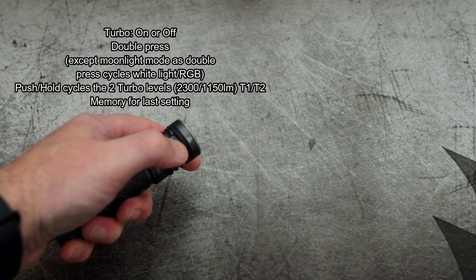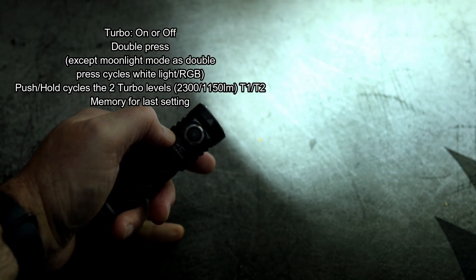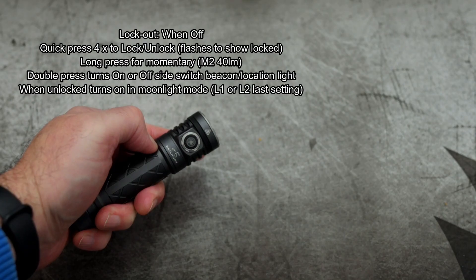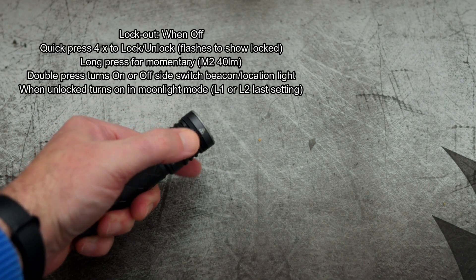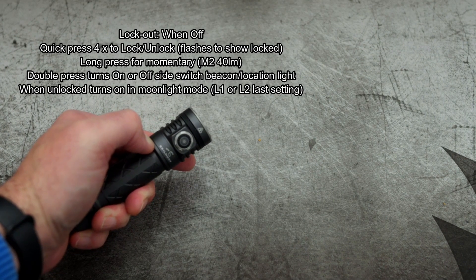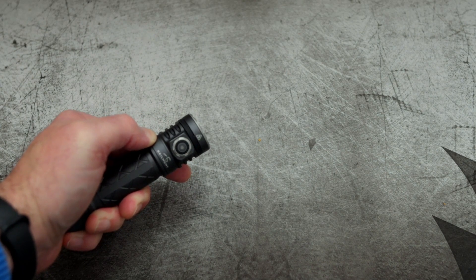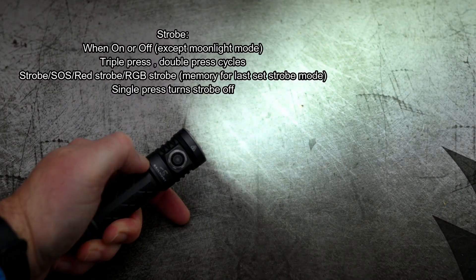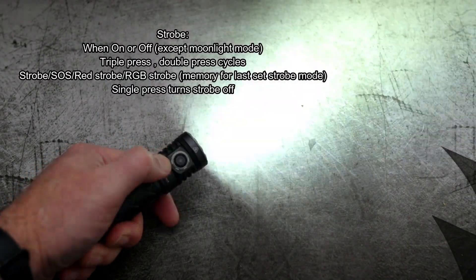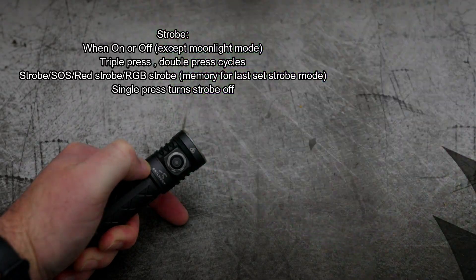To get to your turbo when it's on or off, it's just a double press. This will not work in the moonlight mode because the double press cycles the white light and RGB, but it does work with every other mode. For the lockout, all you need to do is press four times to lock and unlock and it will flash when it's locked. You do have access to a momentary mode which is 40 lumens. If you want to switch between on and off for the beacon or location light on the switch, just a double press does that. To get to the strobe, press three times and a double press will cycle through the strobe modes. It does have a memory for the strobe mode so that includes the RGB — it will go back to that the next time you hit the strobe.